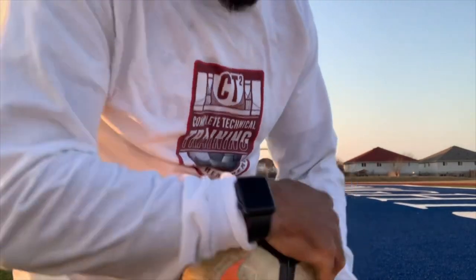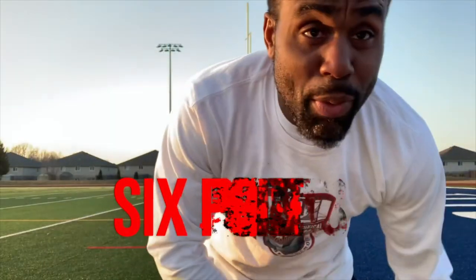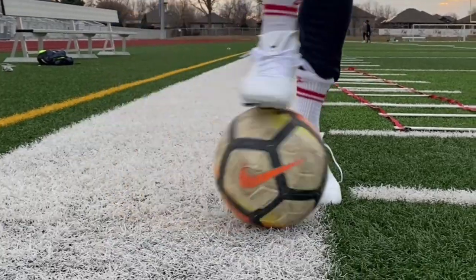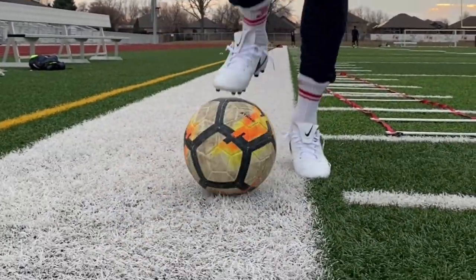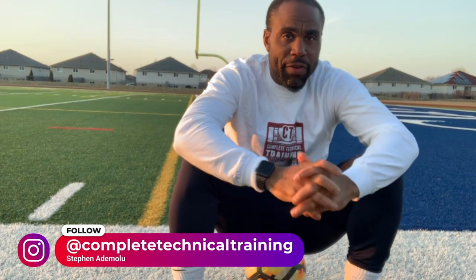Welcome to my channel everybody. I appreciate y'all coming. Today we're going to work on some six points. When I say six points, that means there are six points on the ball that I'm going to demonstrate, and hopefully you guys enjoy. You can do these exercises as long as you want — a minute each foot, two minutes. Just try to get the feel for the ball. Your feet have to be soft on the ball. Don't try to go too fast.